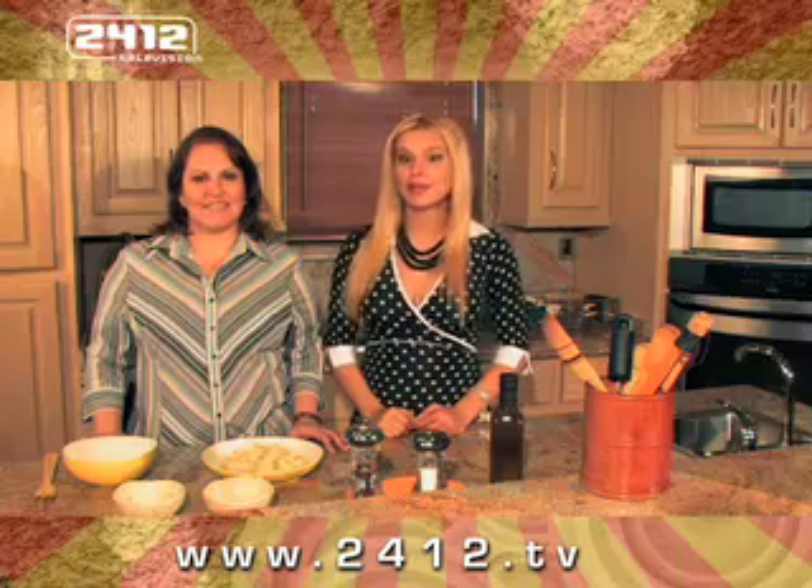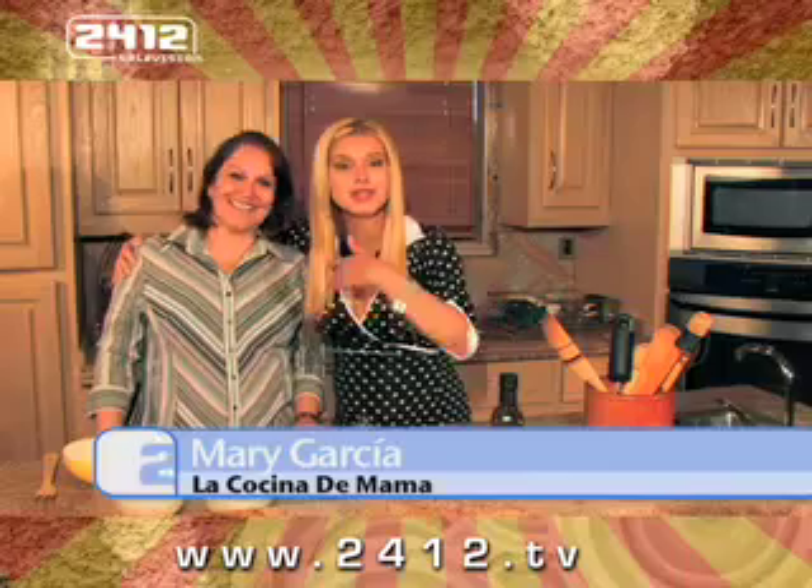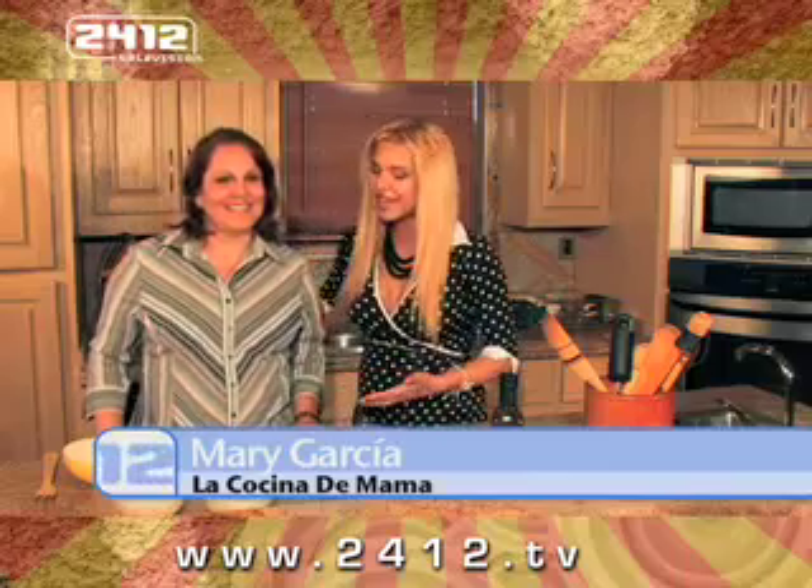Welcome, bienvenidos once again to La Cocina de Mamá, with a lady that needs no introduction. She's the person that shows us all of these wonderful recipes. Mari García, ¿cómo estás Mari?